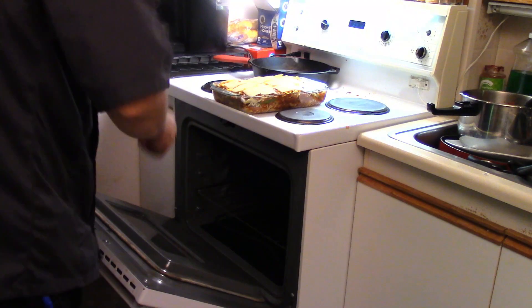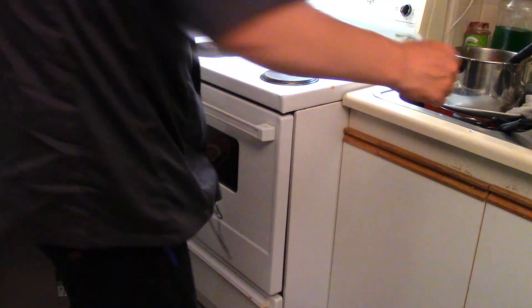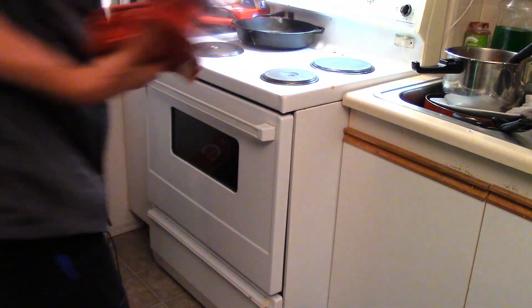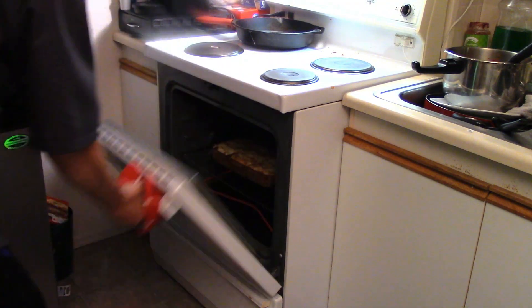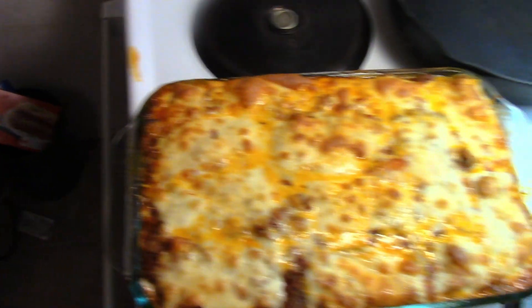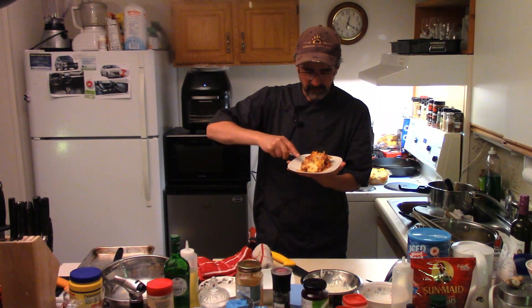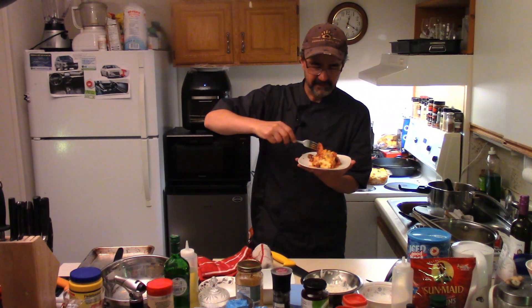Toss our pizza lasagna in the oven until it gets all gooey on top. Get it in the oven. The lasagna is done — pull it out. It smells like pizza in here, crazy. Pizza lasagna looking good. I'll cool it down and give it a try. It smells like pizza — the whole house smells like pizza. It's not a bad thing.